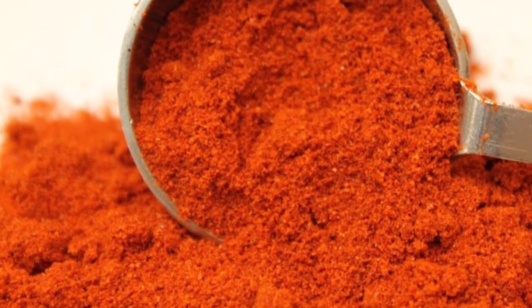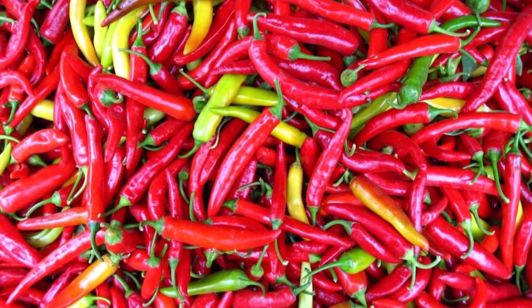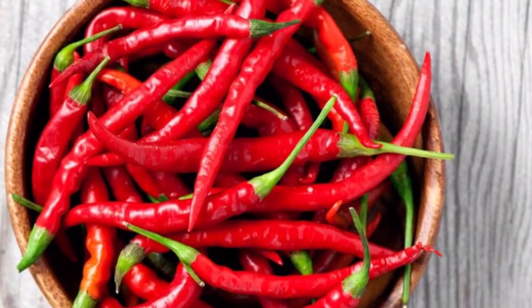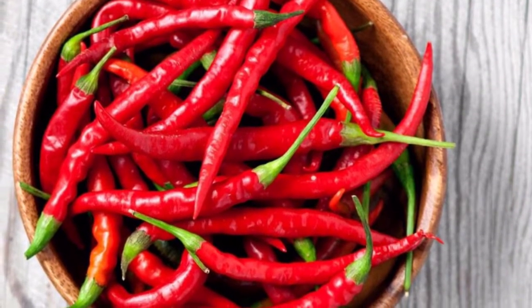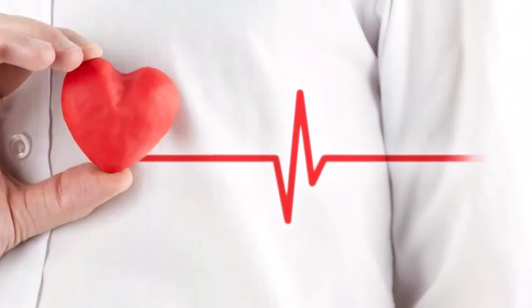Always go for this kind. Ingredients: cayenne pepper powder, 1-3 fresh cayenne peppers, 50% alcohol — you can use vodka — a 1-liter glass bottle, and gloves.